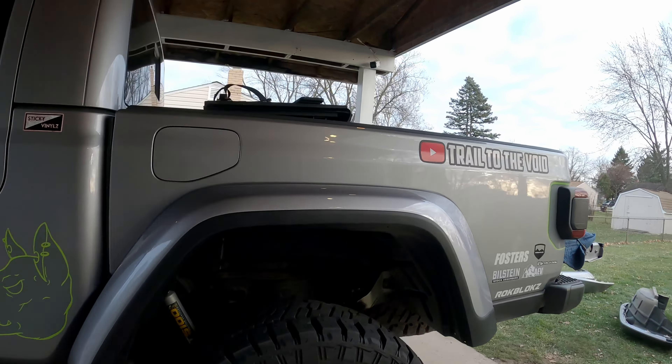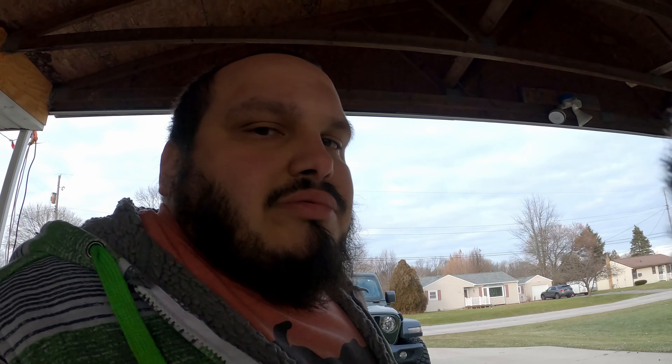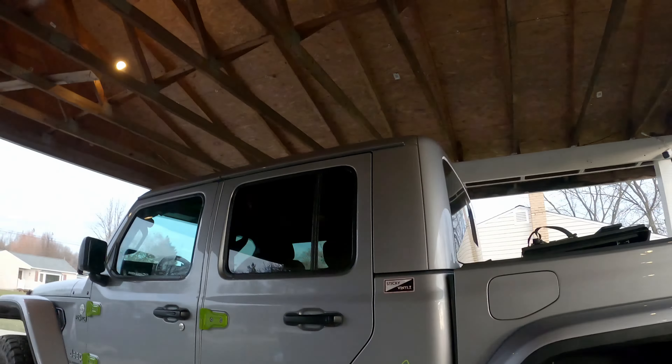Back to the regularly scheduled program. It definitely looks much more aggressive than it did before and it has a lot more clearance — I'll get the exact numbers when I'm done and break out the tape measure again. I'm going to finish the other side by ripping it off and then install about 30 christmas trees and a dozen and a half plastic rivets, and then I'll show you the end product.